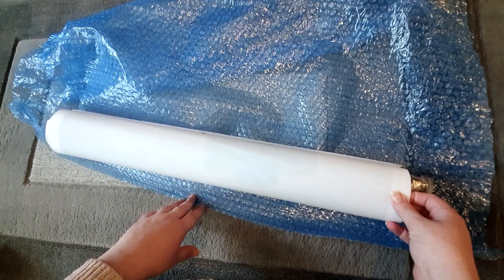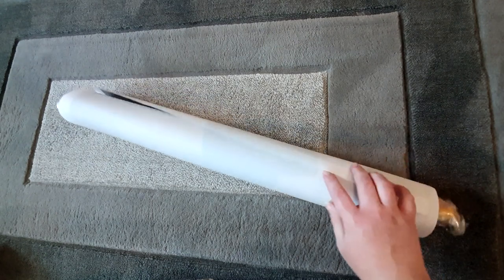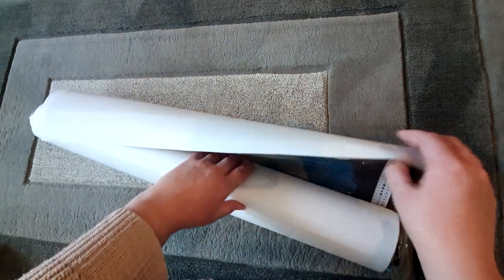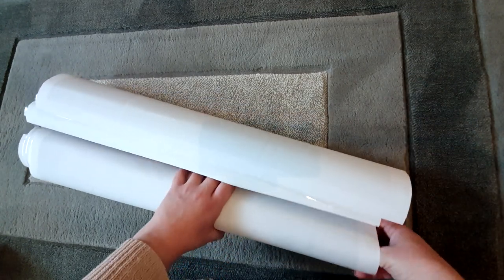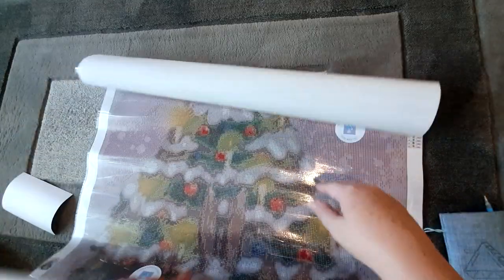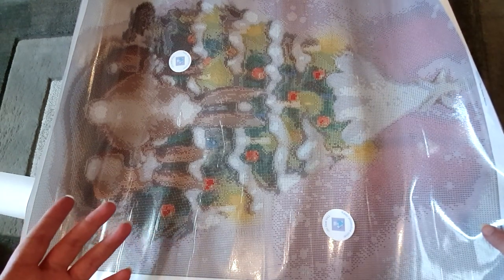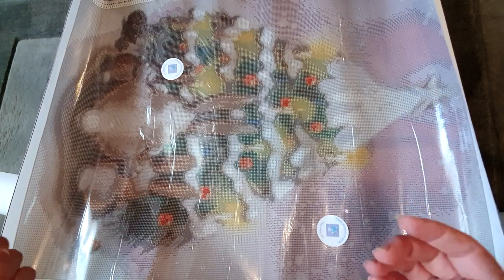Oh, it looks big — wow! There are actually two kits in here. I know what's happened — you will recognize this one because it's the exact same image I had last time. I did the square drill version in a 60 by 80, and they've sent me the round drill version in the same size, so that I can do a comparison video between the two.